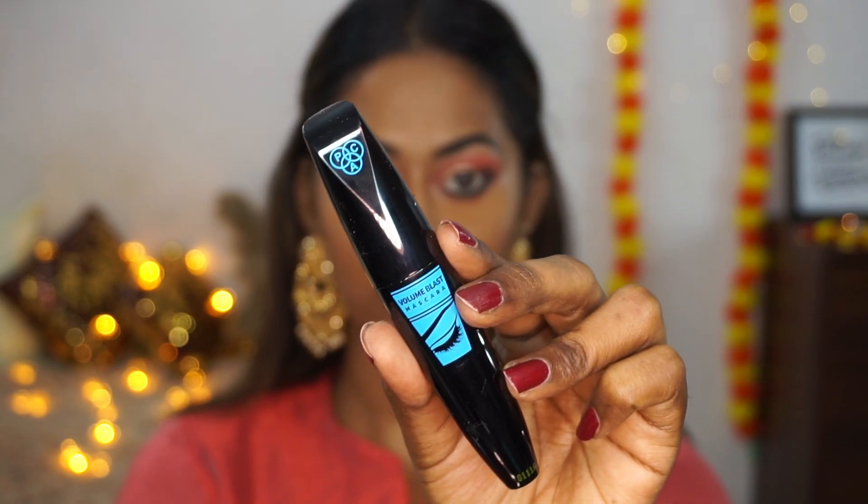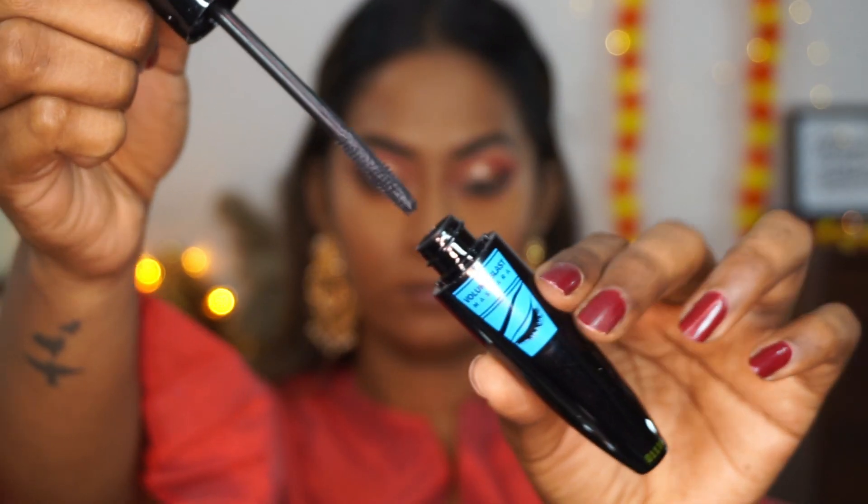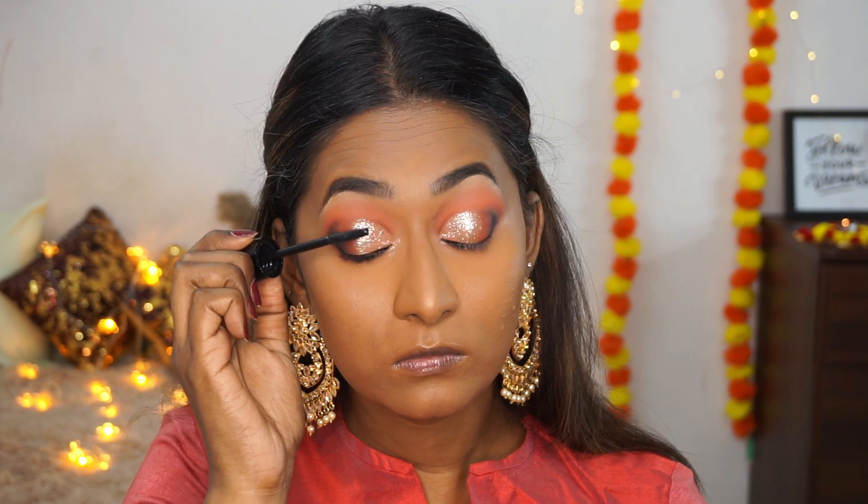For mascara I'm using PAC's Volume Blast Mascara on my top and bottom eyelashes. It's a decent mascara — I wasn't overwhelmed by it, it's okay — but that's what I'm applying to my lashes.